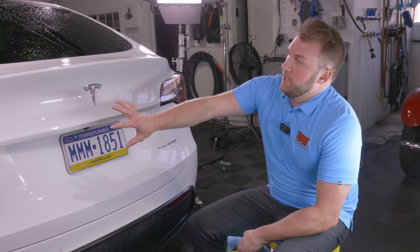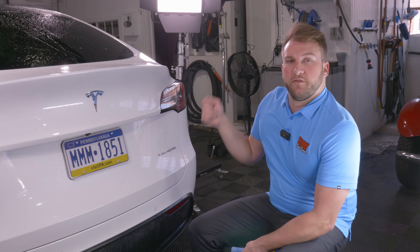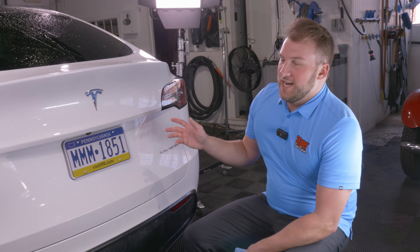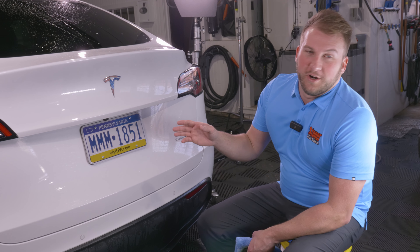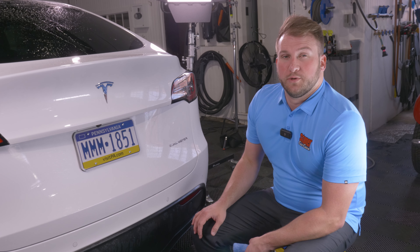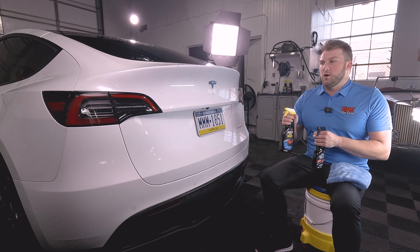We clay barred and iron removed the whole car, got it down to a bare decontaminated surface, and rinsed it off with water. Typically at this step, we would suggest you polish the vehicle, because any light marring you just did — you'd want to fix those imperfections before sealing. But a lot of times in the real world, people are just clay barring, using iron remover, and then sealing the car. On a white car like this you can get away with it, but on a black car you're going to see some of those light marring scratches. The vehicle is still wet because two of the sealants we have here can be used as a drying aid — just spray on and wipe off, saving yourself a step.